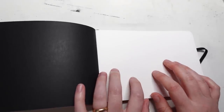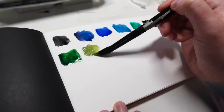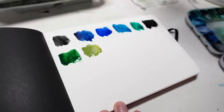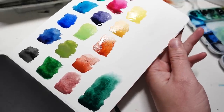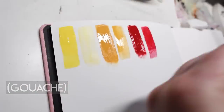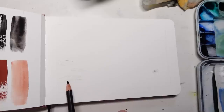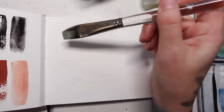The paper itself feels really smooth but it's not like Bristol smooth — it's got a tiny bit of tooth to it, which I like. I'm going to start with a watercolor swatch page just so I know how the watercolor performs and how it looks on this paper. If you're curious about my colors I have a whole separate video about my watercolor palette. Let's quickly do a water test just to see how it dries and how it flows.